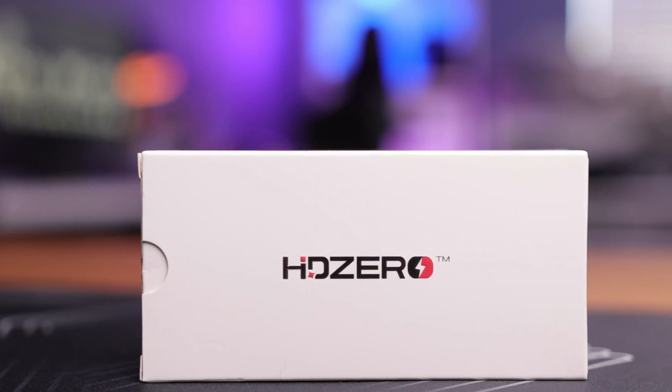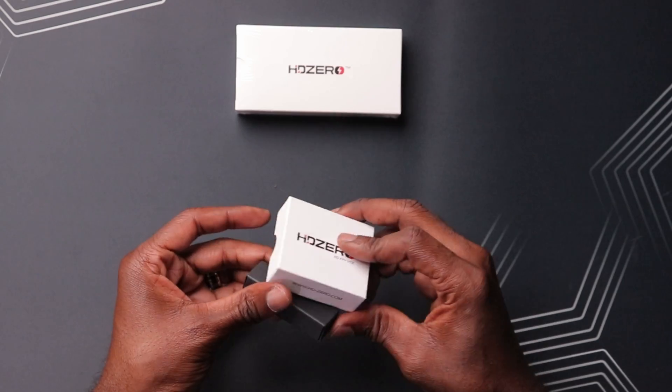Here it is, the Freestyle VTX V2. But before we open this up, let's take a look at the original Freestyle VTX to get a better understanding of what's improved in the new version. And it's actually two boxes, so let's take a look at this one and see what's inside.